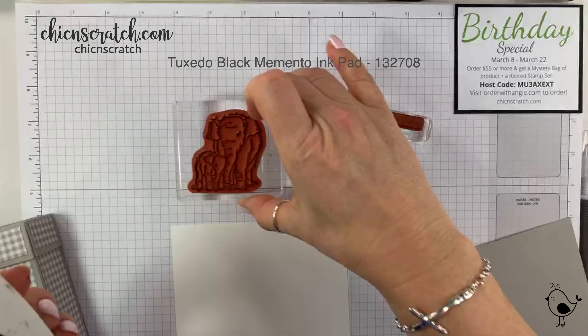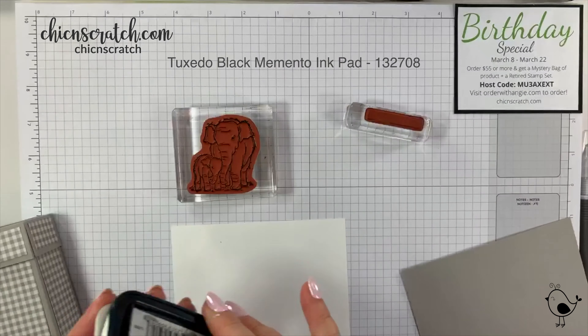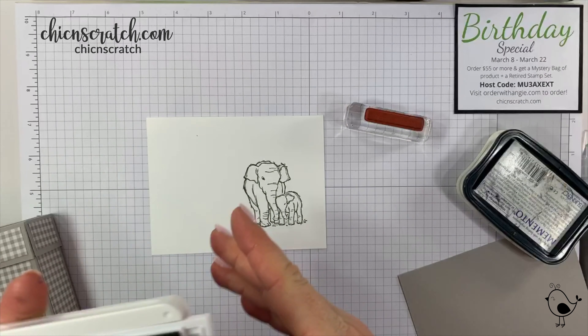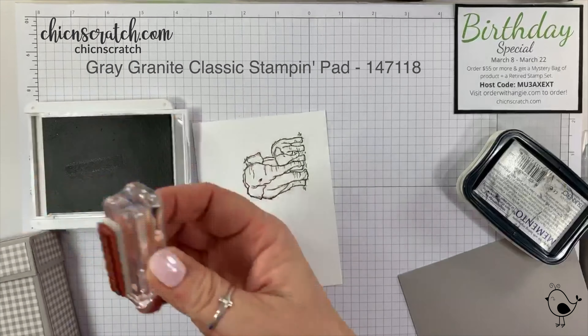Now we're going to stamp our images. We're using Memento ink for the elephants and gray granite ink for the happy birthday. I forgot to put my sticker on there, oh well. I'm going to stamp it one more time just to make sure I like it.